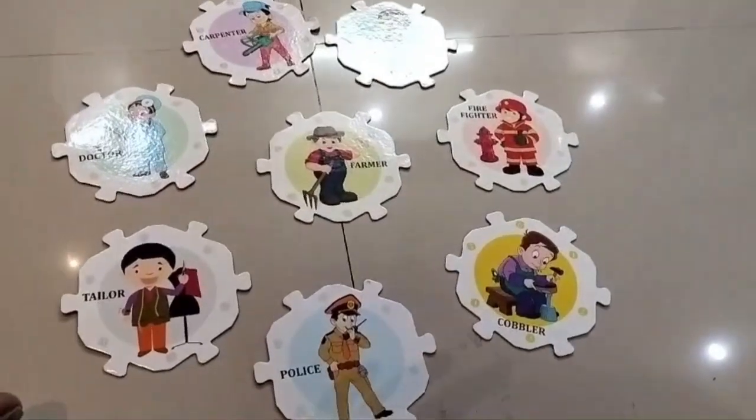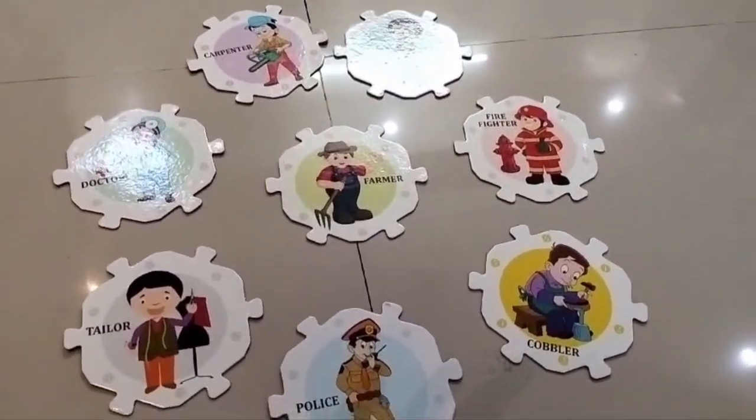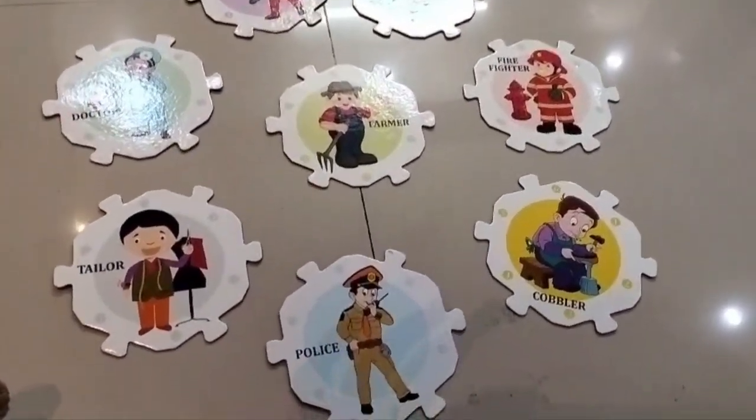These are the eight puzzles for which we have to find all six attachments related to each particular helper. Let's see who the helpers are.